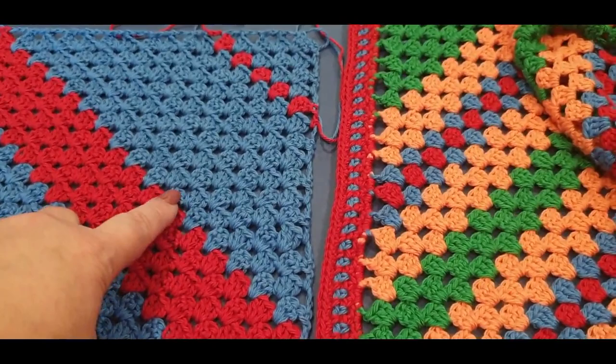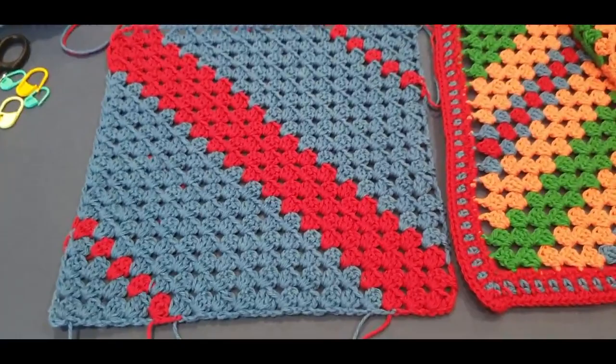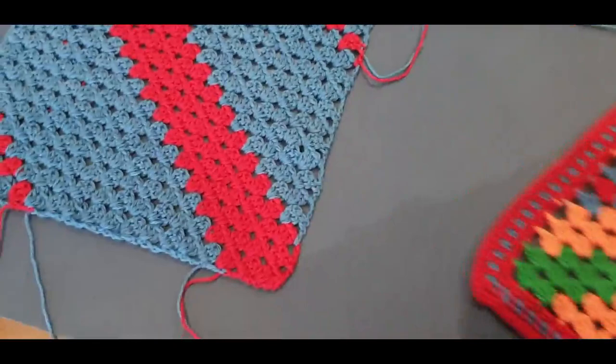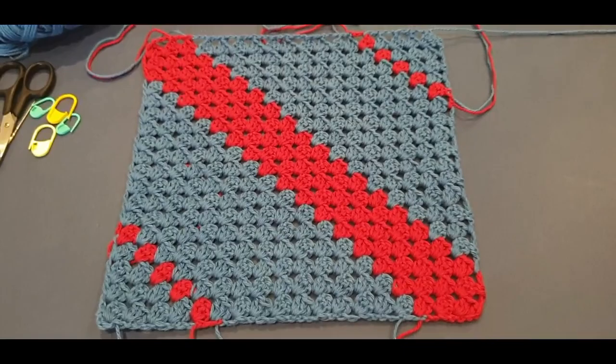This is the stitch that doesn't have chains in the middle, and this one has chains — see how wide apart the stitches are, and see how nice and close these ones are. It just depends on what look you're going for. I was looking for this look, and as I got halfway through the blanket I realized I did the wrong one, but you got two — actually three — pieces out of one.